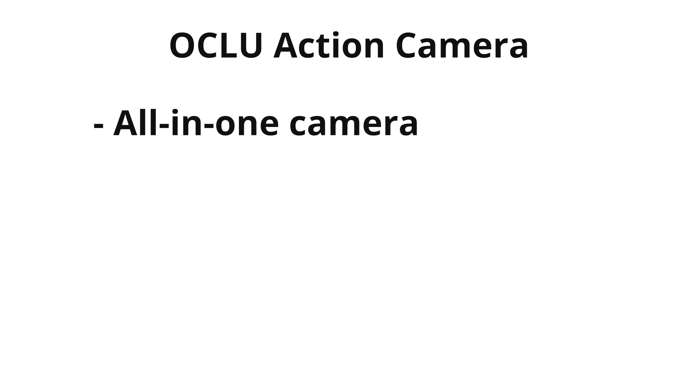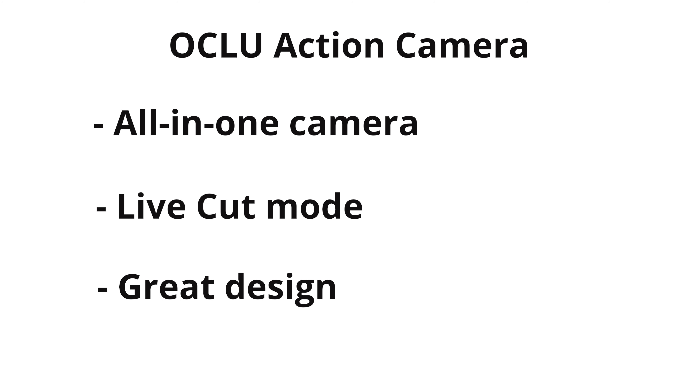So, is the Oclu action camera right for you? First, I recommend the Oclu if you want a great all-in-one camera — it's got a bunch of useful accessories, eight different shooting modes, and an easy-to-use app. Second, I recommend it if you want live editing on the go; the live cut technology allows for on-demand editing so you don't have to wait to get to the computer. And lastly, I recommend the Oclu to anyone looking for an amazingly well-designed product. From unboxing to setup to using in the field, we've been impressed with the overall design and build quality. It looks great and performs just as well.